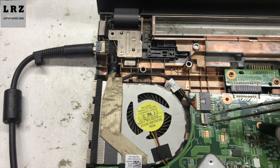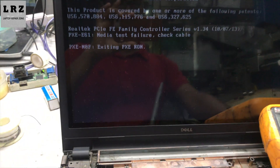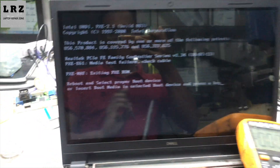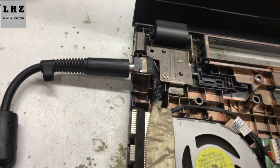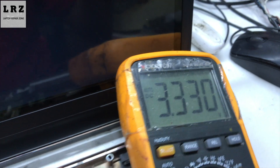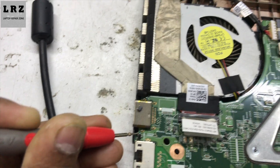Turning on — let's see. The problem is solved. I'll show you pin number three: 3.3V is present, and also 3V. The lid switch replacement fixed the issue.